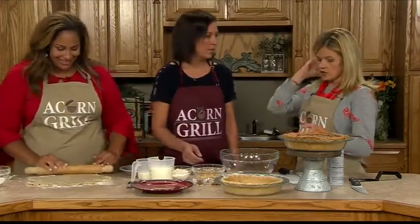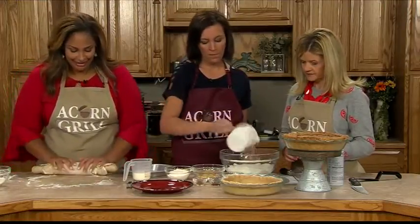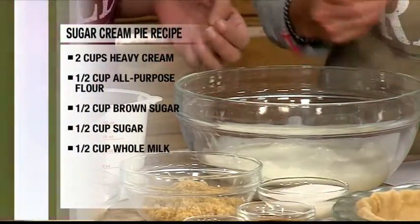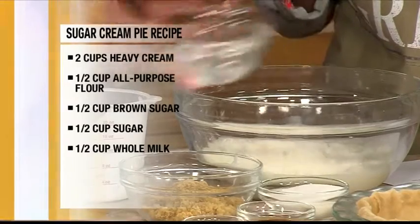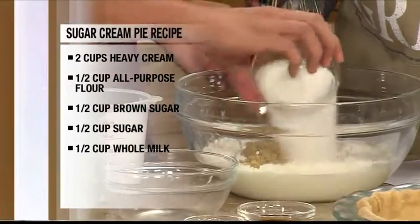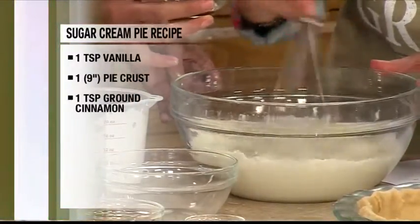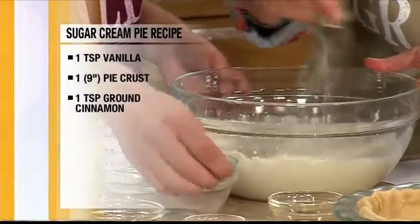What are the ingredients that make a good sugar cream pie? We start out with two cups of heavy whipping cream and then half a cup of milk. Heavy whipping cream is a requirement for anything yummy. There's actually no butter in this recipe. Then you have half a cup of flour, brown sugar, and regular granulated sugar. Whole milk is critical here. And then one teaspoon of vanilla. The ground cinnamon we usually dust on top, but a little inside the filling actually makes it a better flavor as well.